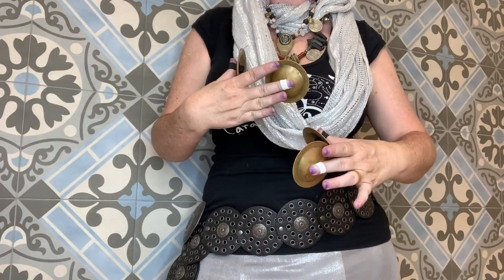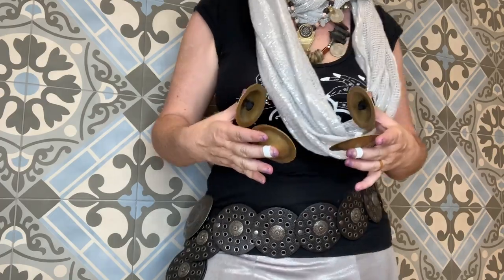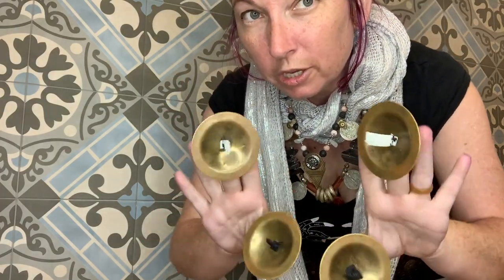I thought it might be really cool to show you up close where the finger cymbals should be striking in order to get the sounds that we want. Since I'm making videos anyway, it might be nice for you to actually be able to visually see it — since I showed you in class, but this way you could have a nice up-close view.